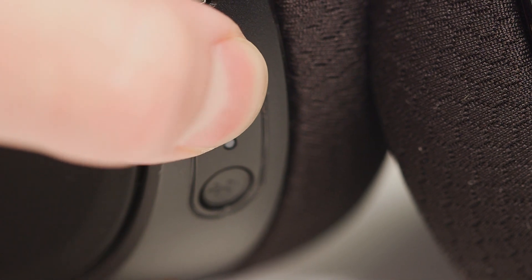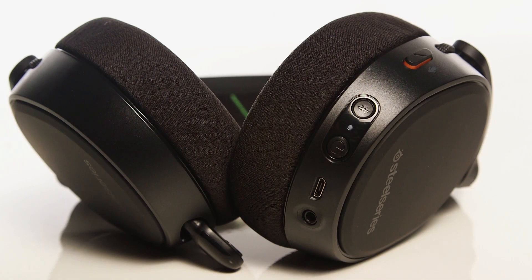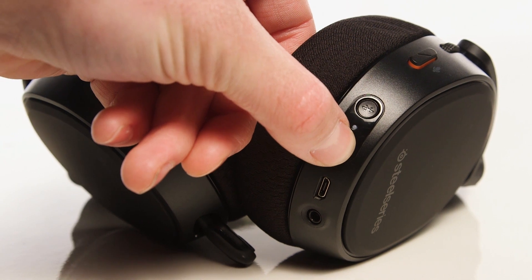To turn the headset off, hold the power button for three seconds. When your headset is already paired to your Xbox, you only need to hold the power button for three seconds to turn it on.